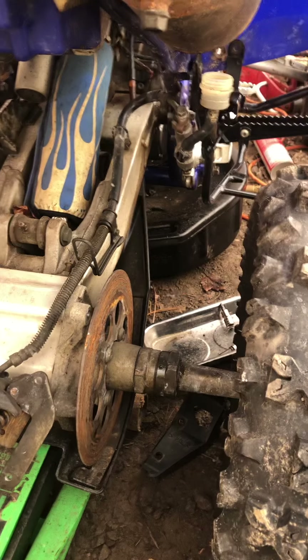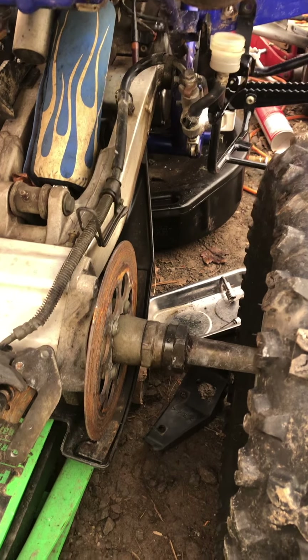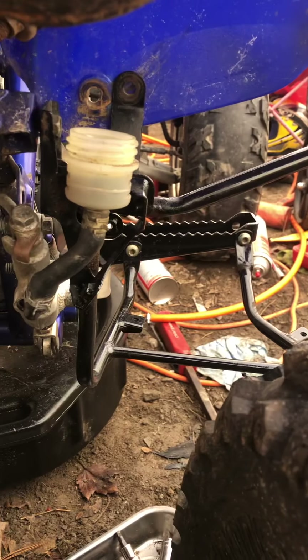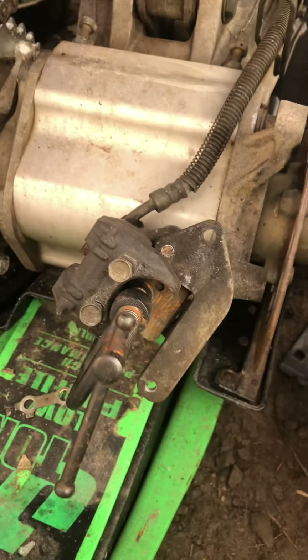If your brake pads are worn down, the fluid has been pushed all through the line. You have to take the cap off because we're going to push the caliper back in, which then pushes the fluid back up. I just pushed the piston back in — my reservoir was empty because my brake pads were so low.